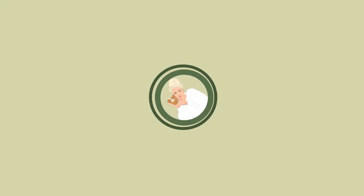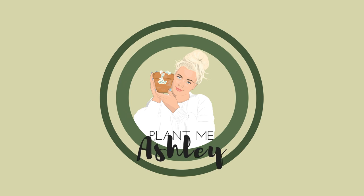Buckle up your seat belts because today I'm gonna tell you how to sunstress your Hoya. Today I'm gonna teach you how to sunstress your Hoya. This is an easy video. I didn't know it was possible until I tried it for myself. Oh my gosh, this is the easiest thing in the world.